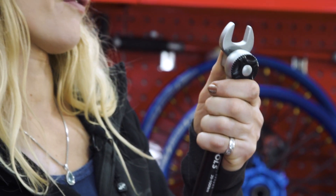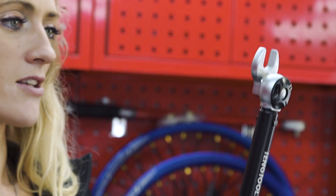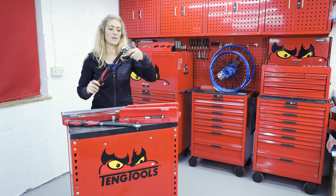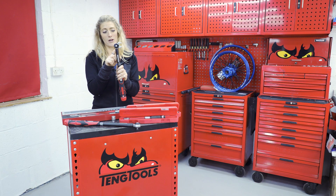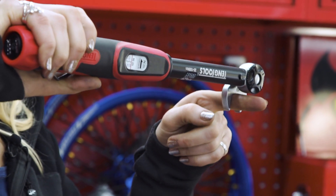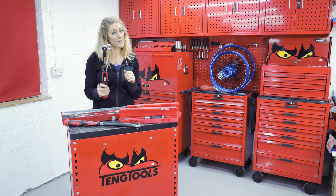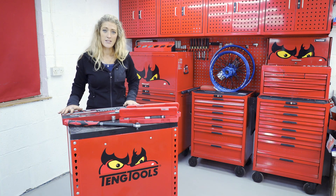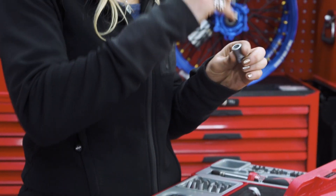There's an important thing to remember when using a crow's foot: if you use the crow's foot pointing directly in line with the tool, you're actually extending the leverage of the handle, which is going to change your Newton meter setting. Teng have designed and calibrated the crow's foot for these torque bars so that it creates the same Newton meter force when applied at a right angle. It does mean you'll have to do your tightening in 90-degree turns, but it's a lot easier than having to recalibrate a new torque setting. This kit also comes with a bit holder which enables you to use Torx heads, for example.